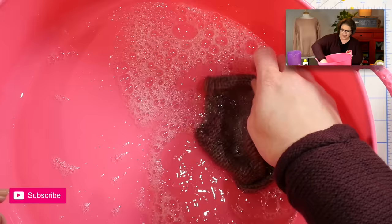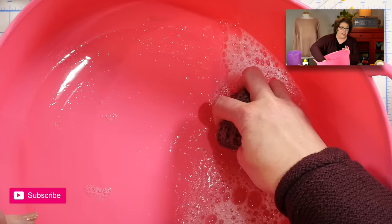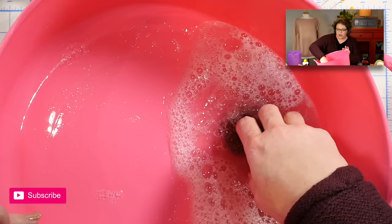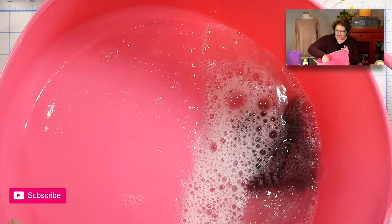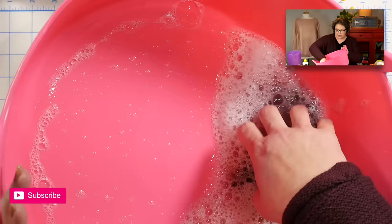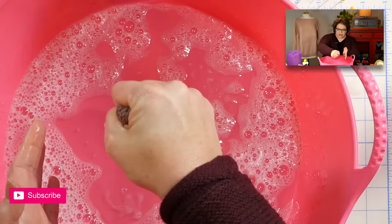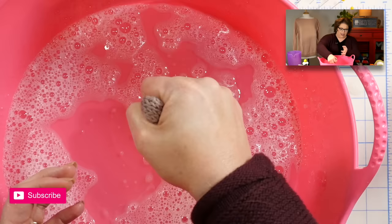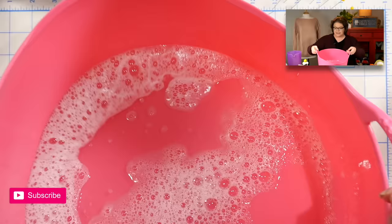Remember that this yarn has been handled at the store, at the mill, through the dyeing process — it has been through the wringer. Giving your swatch a little bath is like a spa day for it. You want to make sure you give it a nice soak. Even a clean swatch will show a little bit of dirt in the water, and that's completely natural. Once you've washed it — this is a no-rinse wool wash so I don't have to rinse — I'll squeeze out as much water as I can. You could wrap it in a towel to help dry it further.